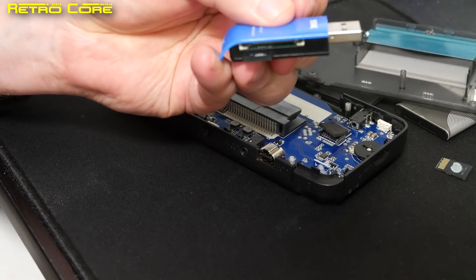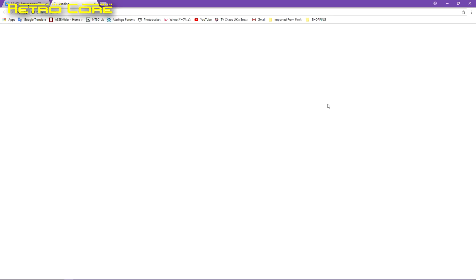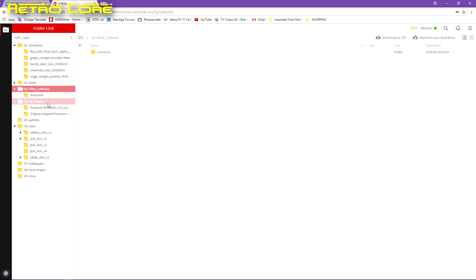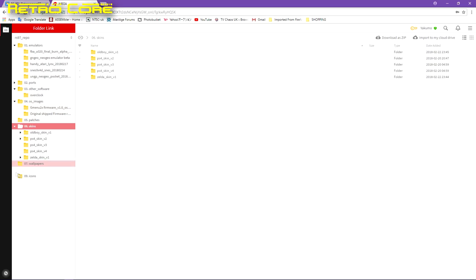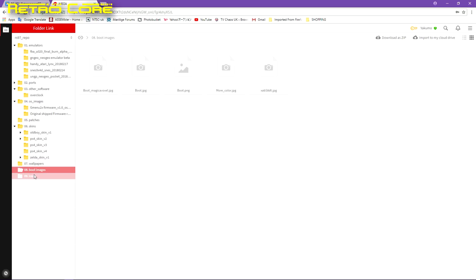We need some software, so first go to the site and click on the RS-97 downloads option. That will take you to a Mega download page where you can find various emulators, ports of different games, other software such as overclocking the device, the actual firmware which you will need, and various other things such as skins, wallpapers, boot images, and icons. The icons are important because you'll need them for your emulators, so download everything you want from there.